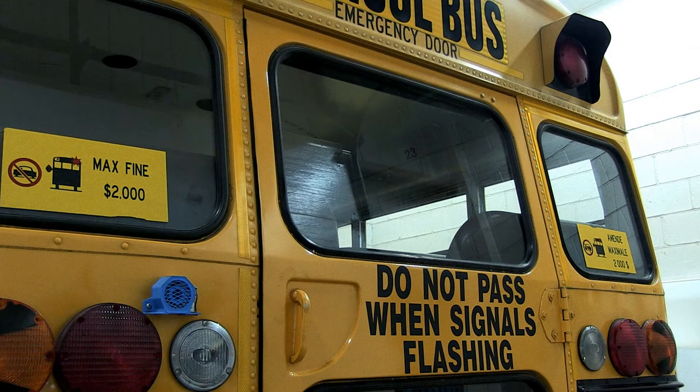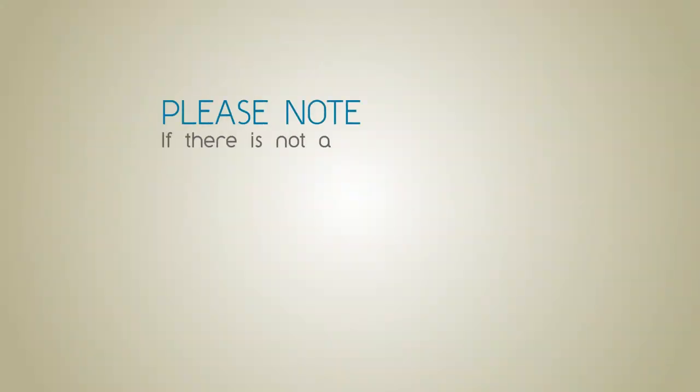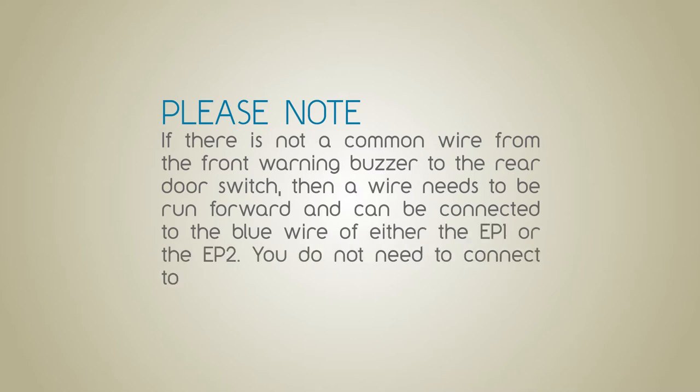Next, you will need to find the rear door buzzer ground wire. This is the same wire that the blue wire from either the EP1 or EP2 alarm unit is connected to. To begin, make sure your ignition is on and open the rear door of the bus. The rear door buzzer at the front of the bus will sound. Please note, if there is not a common wire from the front warning buzzer to the rear door switch, then a wire needs to be run forward and can be connected to the blue wire of either the EP1 or EP2. You do not need to connect to a buzzer at this point.